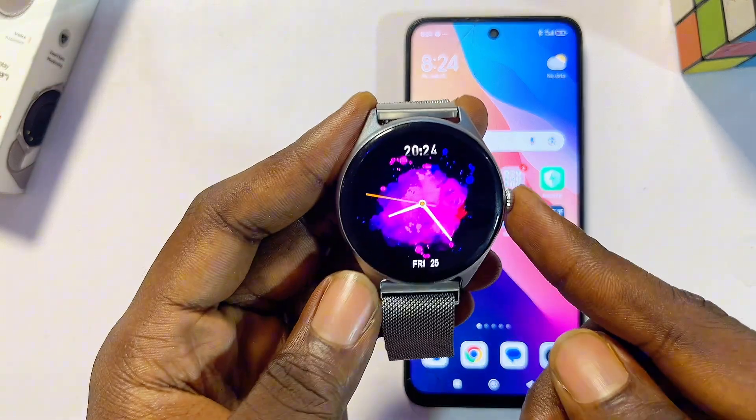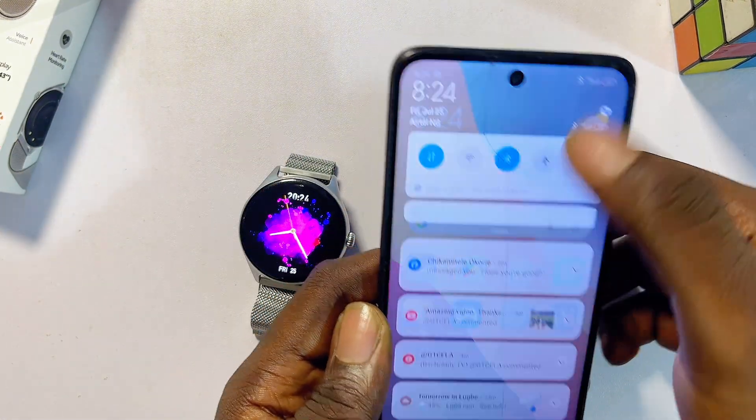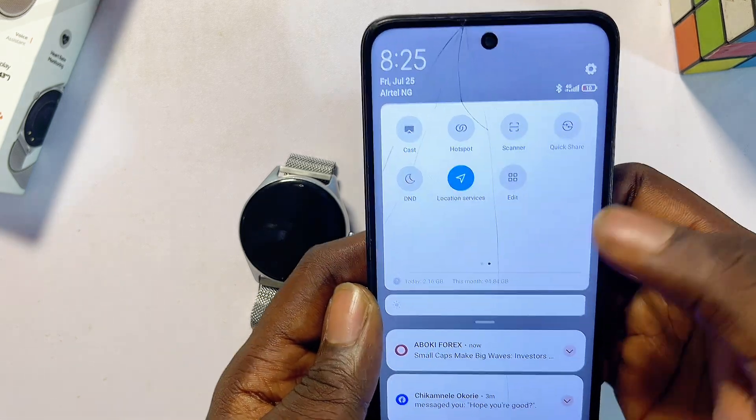First things first, make sure your Dafit smartwatch is fully charged. Then on your phone, head over to the top notification center and make sure you turn on Bluetooth. Also make sure you turn on the location service on your phone as well.